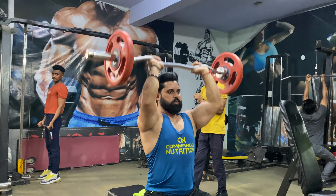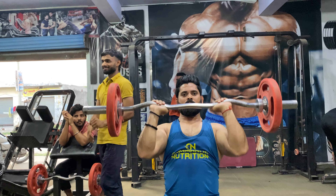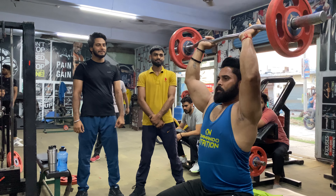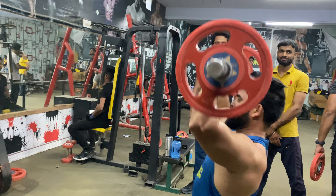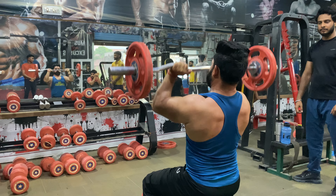First, we do the zig-zag row. How will we do it? Be ready to craft the train. You just need to use a plate — then we chop the plate. That will help me to have the zig-zag movement in your body.